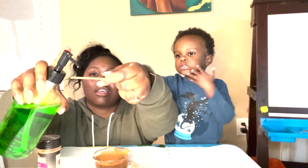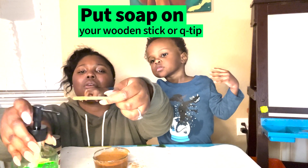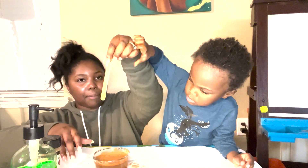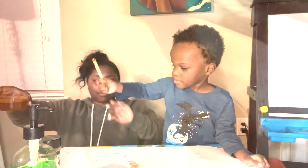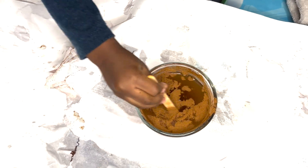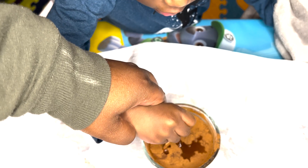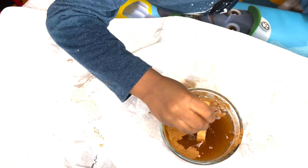For the second part of this experiment, you'll use your Q-tip or your wooden stick and put some dish soap on it. When you dip it in there, you'll notice that the cinnamon will start to repel away from your stick with the soap on it. We'll get into why that happens later.